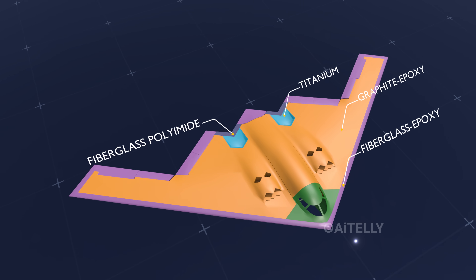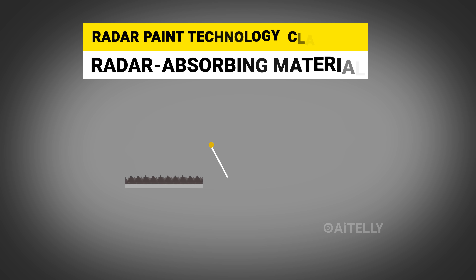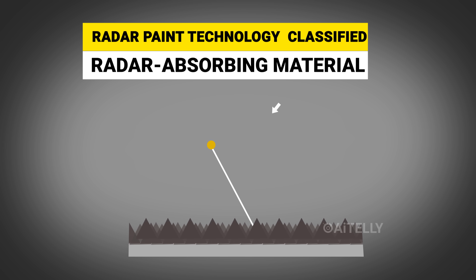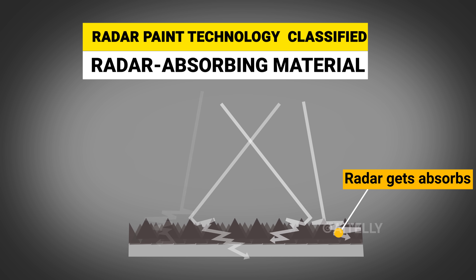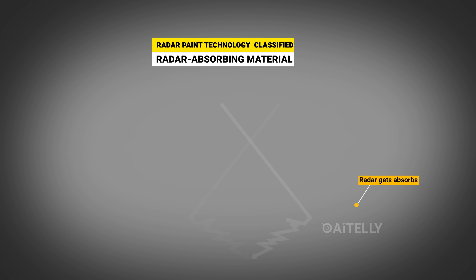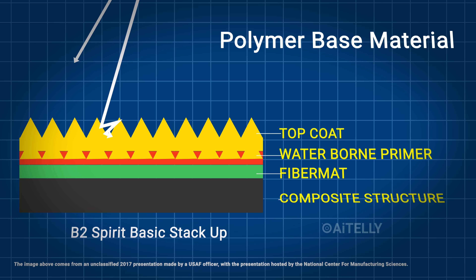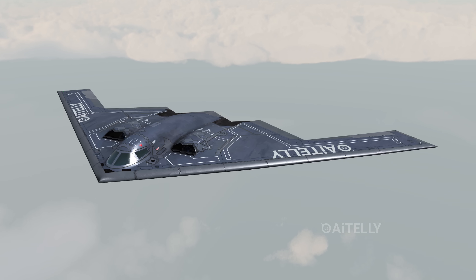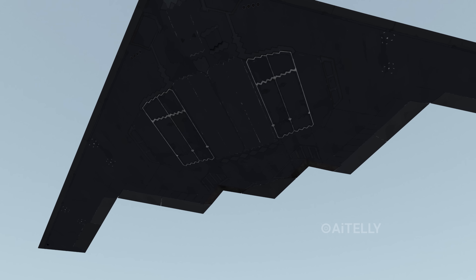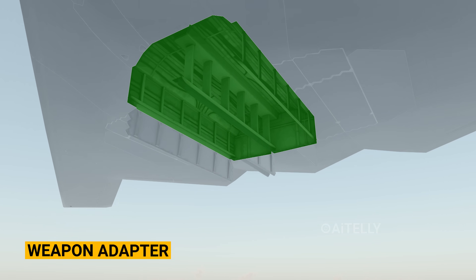Let's take a look at the $1 billion radar paint technology, which is still classified, but here's what we know from aviation experts. It involves the use of radar-absorbing material, also called RAM — a polymer-based material applied to the surface of stealth military aircraft like the F-22 Raptor and F-35 Lightning II.